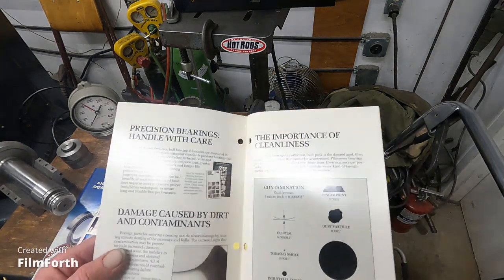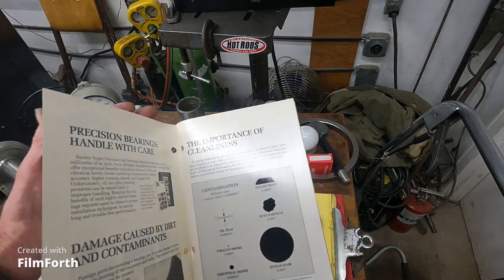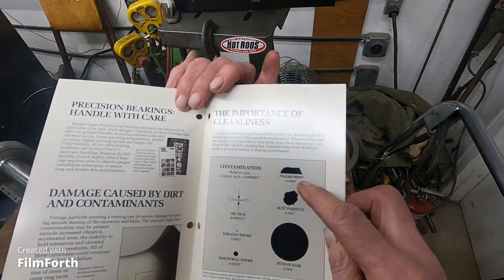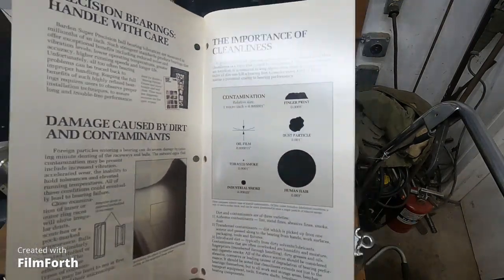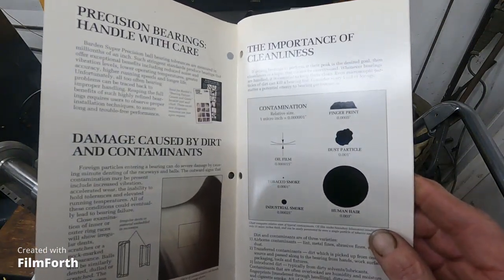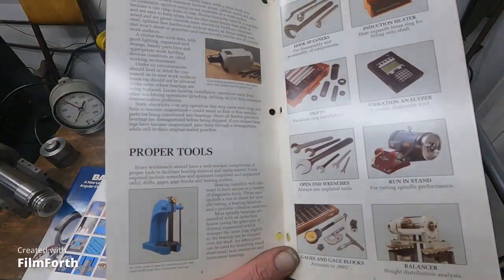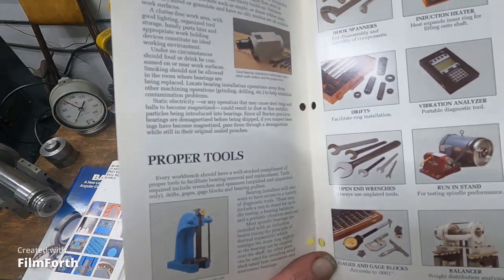This section covers handling with care and damage caused by dirt and contaminants. A fingerprint is five-tenths — half a thousandth — thick. I didn't know they were that thick until I read this. An oil film is 15 millionths thick, and a dust particle is a thousandth thick.